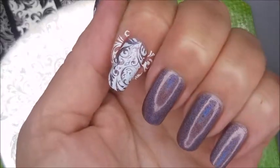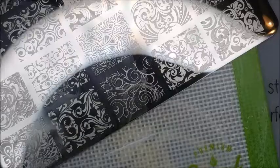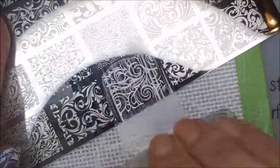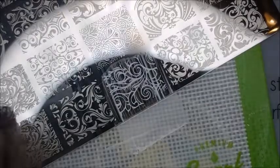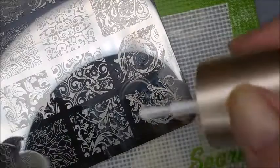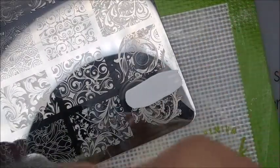There we go. Some have got the thin lines. Some have fat lines. I just thought that this would be really cool to do it this way. Plus on some nails you'll be able to see the base color quite well through the stamping. A little mix and match and play with it.